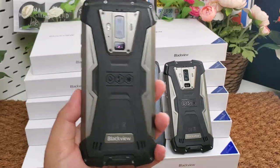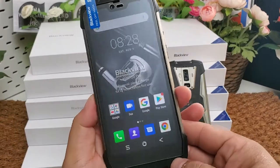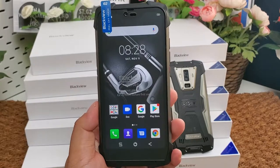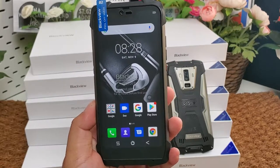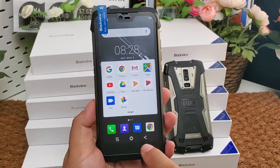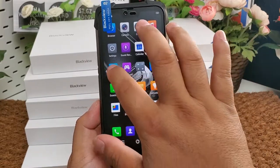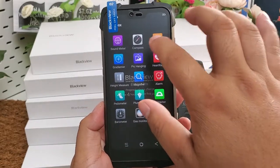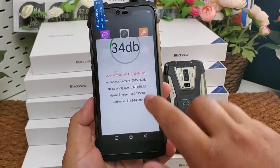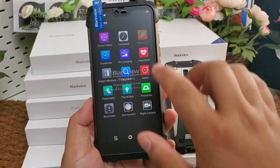It has heart rate detection — you can test your heart rate with the phone. It also supports air quality and pressure sensing, including VOC testing to test air quality. All Google applications are included, along with Google Play Store, SOS, compass, and sound meter.